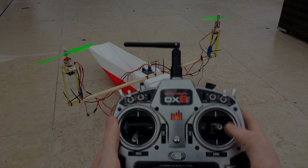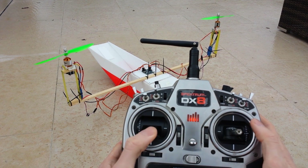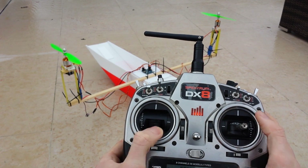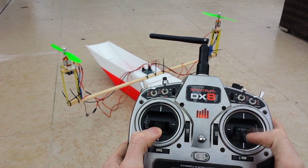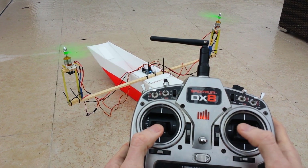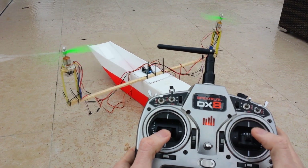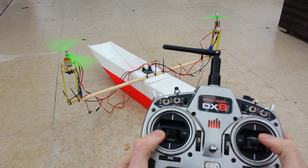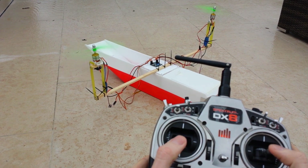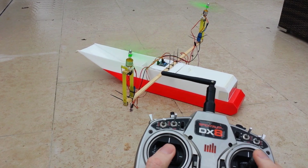At the moment the vertical takeoff plane is flown like a bicopter. Tilt the motors forwards for pitch control and opposite ways for yaw control. For aileron control or roll control the motors are just increased or decreased with the thrust. This is showing the yaw control, or rudder control, or whatever you want to call it.